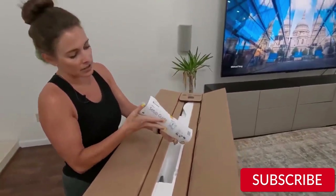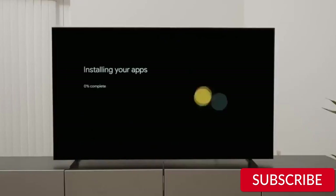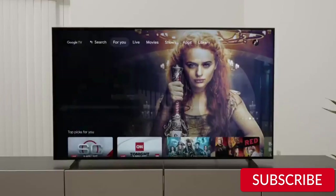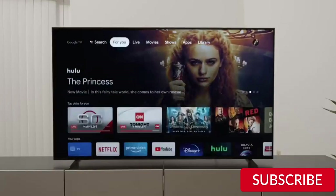Design. Let's start with the design of the TV. The Sony X90K has a sleek and modern design that looks great in any room. The TV is made of high quality materials and feels very sturdy. The bezels around the screen are thin, which gives it a more immersive viewing experience. The TV comes with a stand, but it can also be wall-mounted if you prefer.